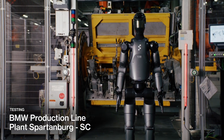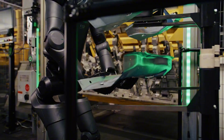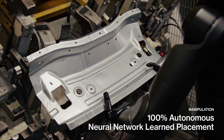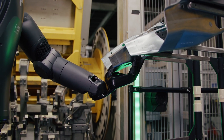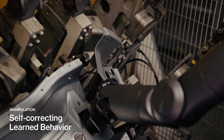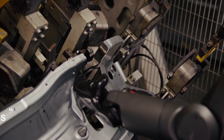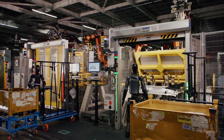BMW partnership. Figure AI has teamed up with BMW. They are working together to figure out how these robots could help in building cars. To see how this might work, they made a video showing the robot in action at a BMW factory. In the video, you can see the robot picking up and placing different car parts. It does this carefully and accurately. Sometimes, if the robot makes a small mistake, it can gently correct itself and try again.